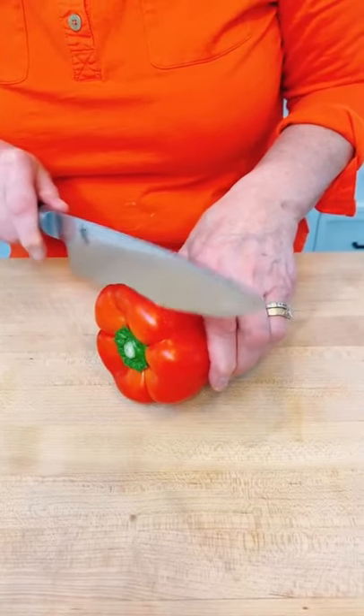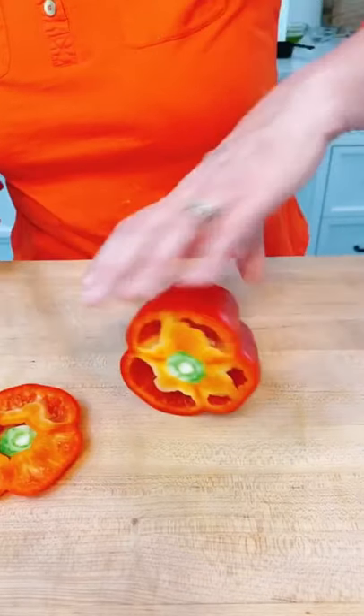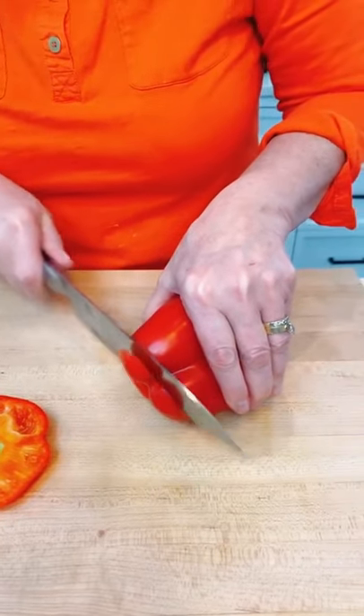Hi, it's Babs. Cut a pepper like the pros. This sharpened chef's knife — that's gonna be an important tool in your kitchen anyhow for any cutting, chopping, whatever.